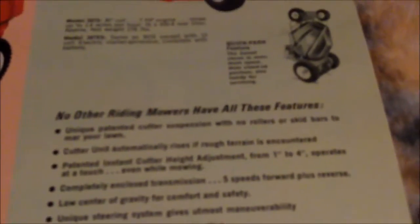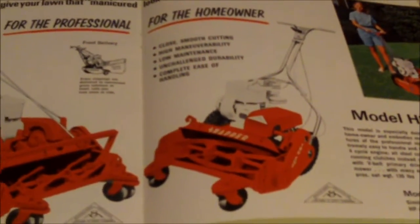Quick park feature: the Comet stores in minimal space in a nose-up position, handy for servicing. No other riding mowers have all these features. Unique no-roller skid bars, patented instant height controller — raises four inches without a touch, even while mowing. Completely enclosed transmission, five speeds plus reverse. Loose and gravity comfort steering system gives almost total mobility. Heavy-duty steel construction.